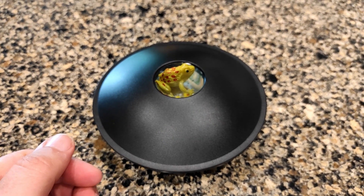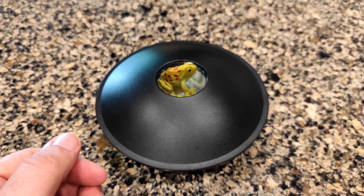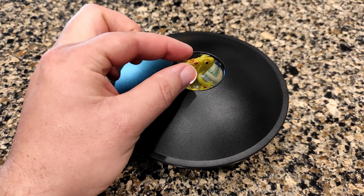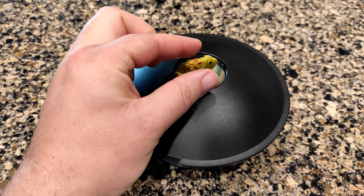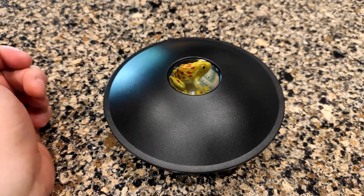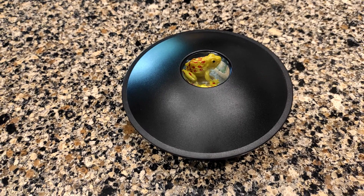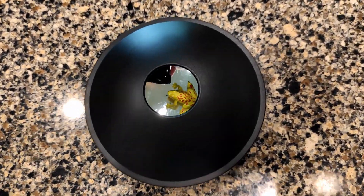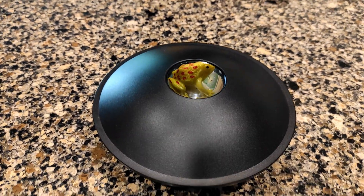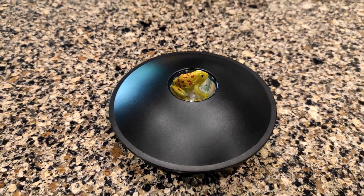This is a review of this hologram toy. You have a frog sitting on top of a black oval thing, and you can easily try to take the frog — but wait, you can't take the frog. That's because, like I said, it's a hologram. The frog is not on top; it is actually inside, and because of mirrors, it looks like the frog is sitting on top.